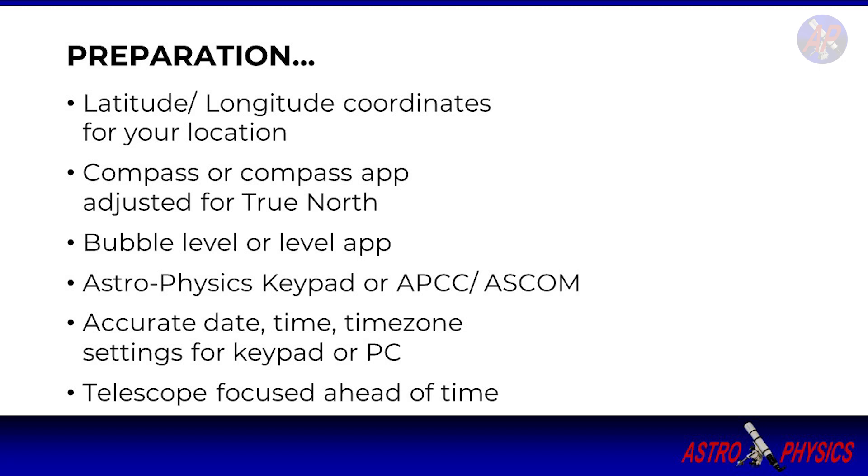Let's review everything you'll need for daytime polar alignment. Know the latitude and longitude coordinates for the location you'll be at. You can look it up ahead of time or retrieve it via a mobile app such as Google Maps. You can even ask Siri: "Hey Siri, what are my coordinates?"